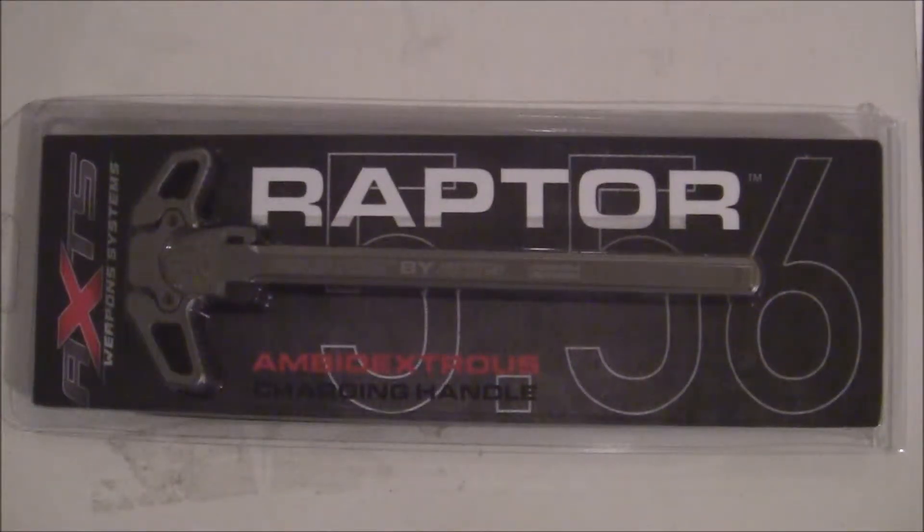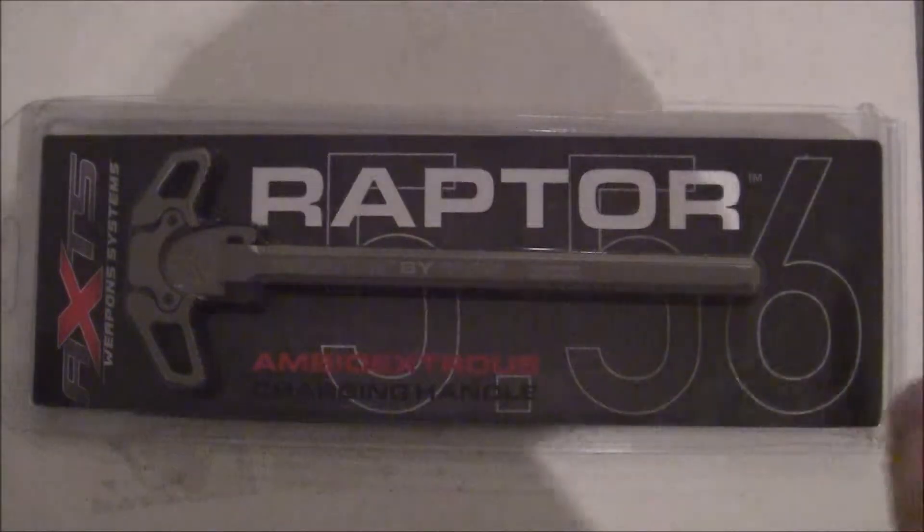Hey everybody, it's The Gun Doctor. I got a review for you today about an AXTS Raptor charging handle. It's ambidextrous. They have it for the 5.56 and the 7.62. This is the 5.56.